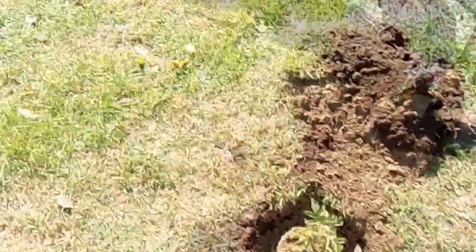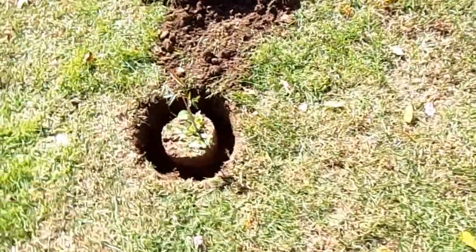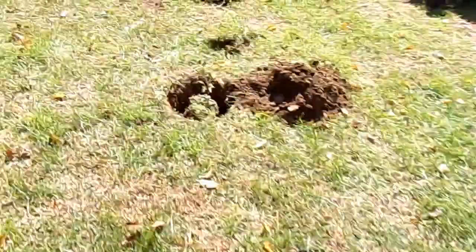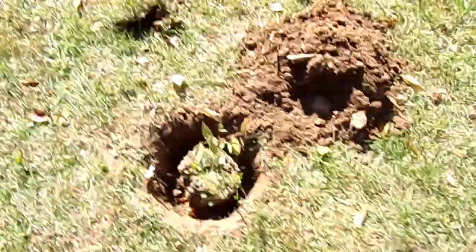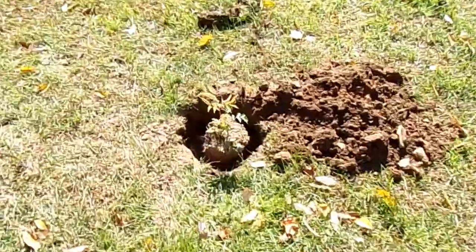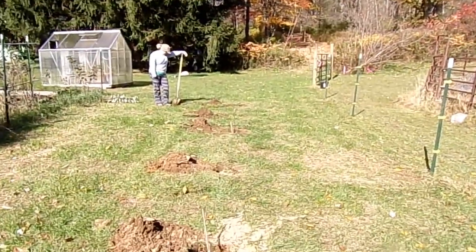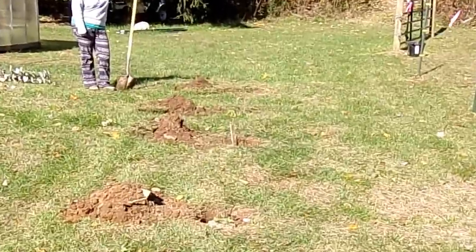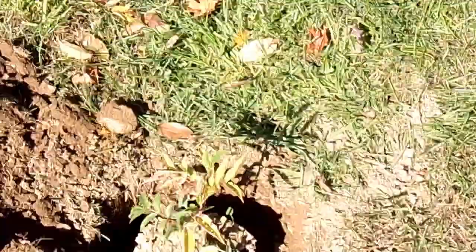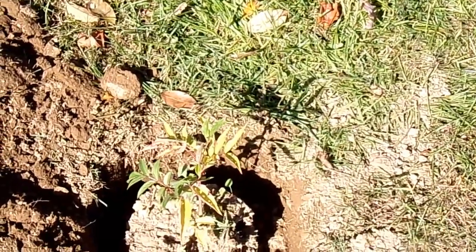Alright guys, sorry for the wind. It's that time of year, but I think we got all our ducks in a row — I mean elderberries. Hopefully they take off and see what happens in the springtime. Hopefully lots of wine. These elderberries are planted.